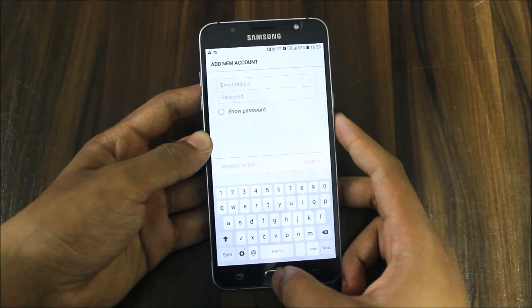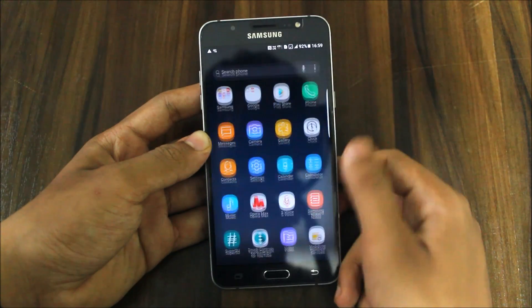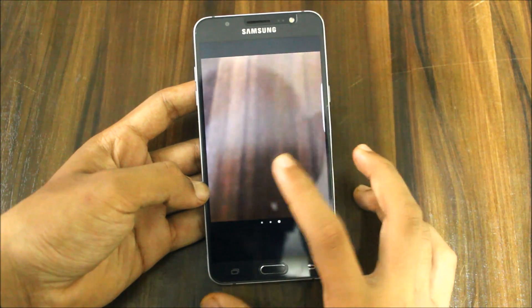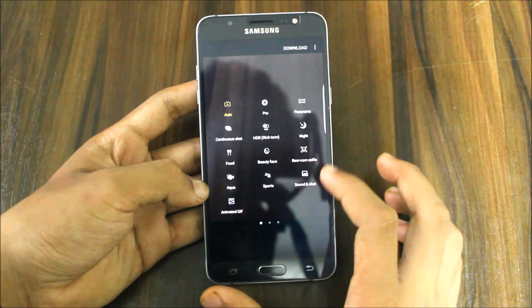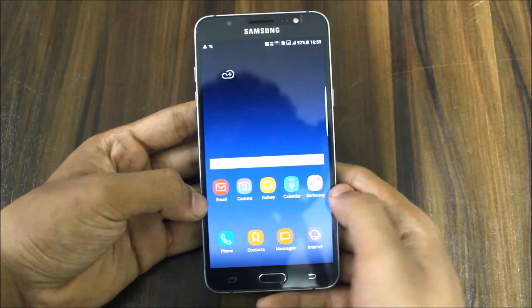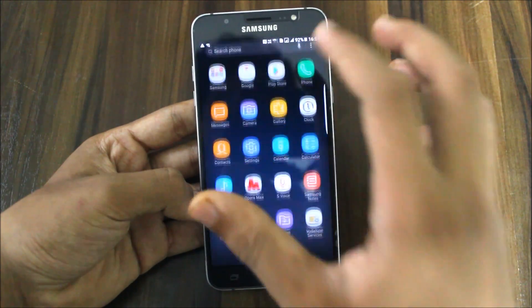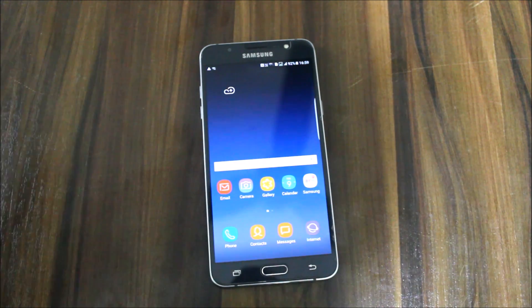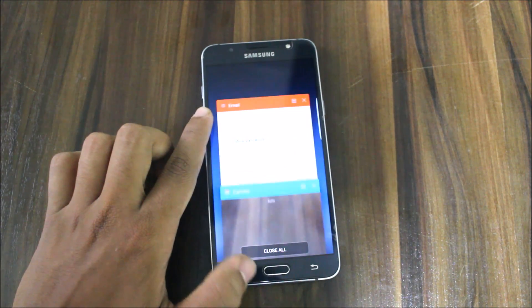NFC and everything is working, so no need to worry about that. Overall this ROM is very great. The camera functions great too — filters and all modes work perfectly. There is nothing in this ROM that doesn't work. This was the review for the Supernova S8 ROM for the Galaxy J7 2016.